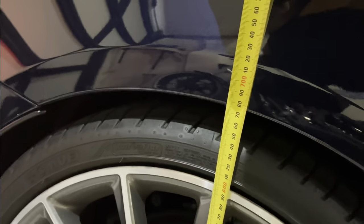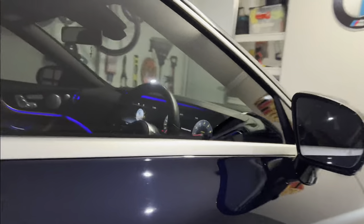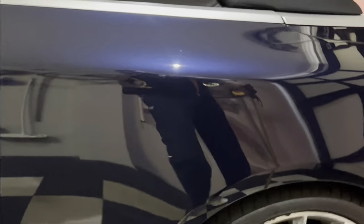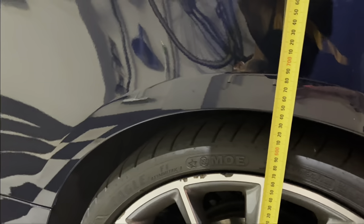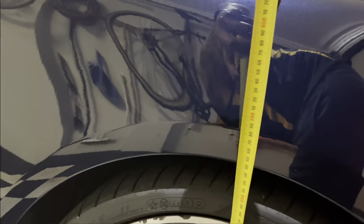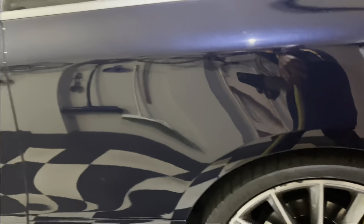Let's see where that's at — 675mm. I don't know why this one looks a little bit higher. This one is also 675mm — it's exactly the same on both sides.